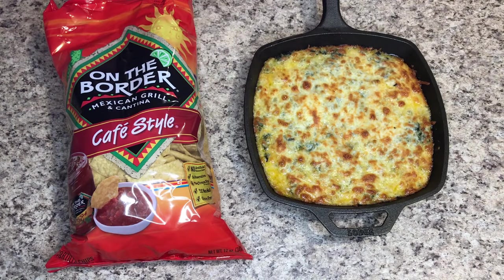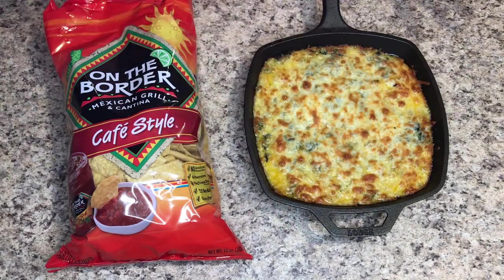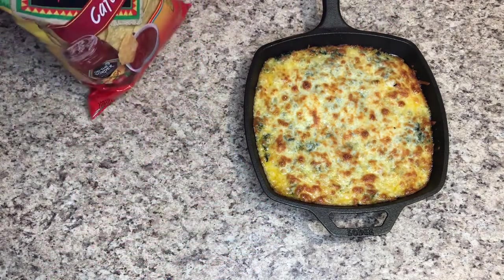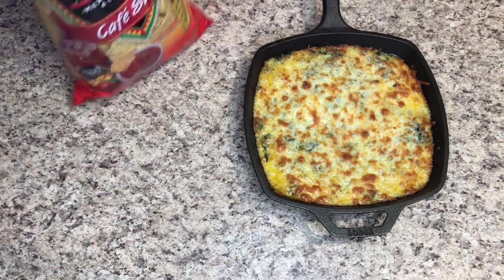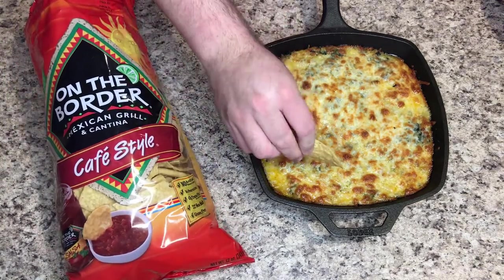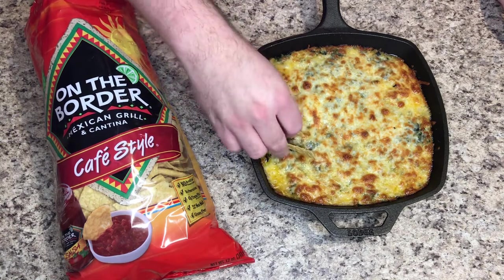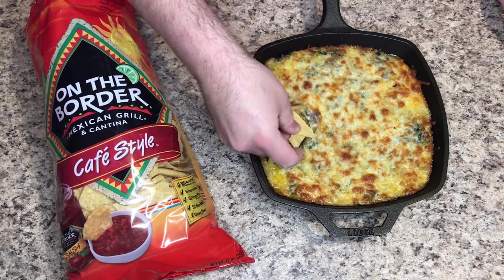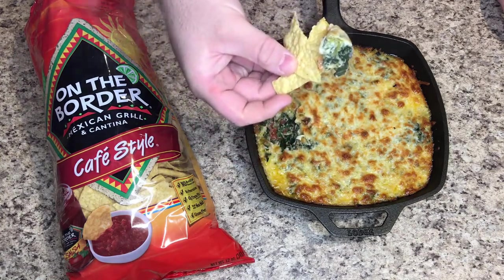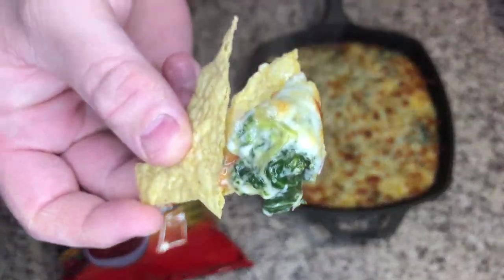We're going to give this a try — being very careful not to touch the cast iron because that's very hot. Got some On The Border chips here. Let's go right in. Very hot — look at that, steam coming right off of it. Looks really good though.